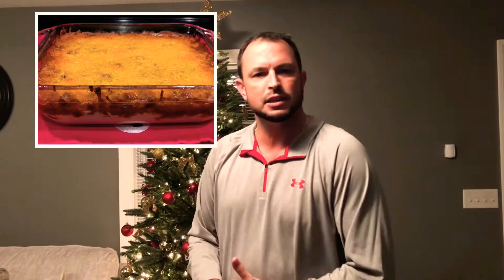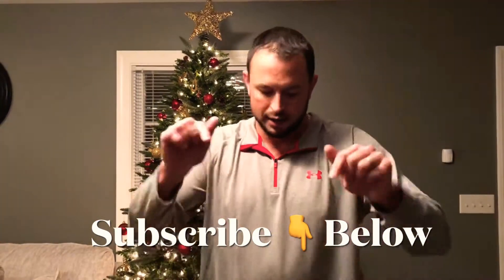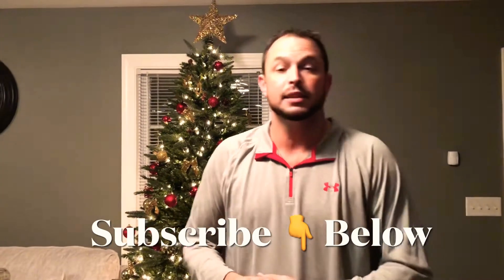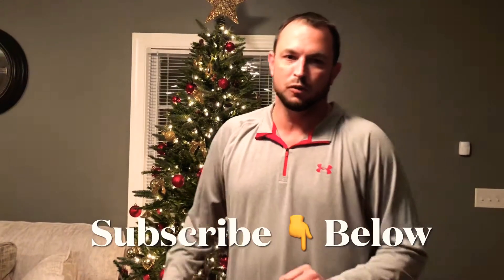If you guys are very interested in this video, don't forget to smash that thumbs up button and subscribe down below to my channel. Everything you need to know after you watch this video is also down in the description box below. So if you guys are ready to get cooking, as always, I am that guy to do it for you.